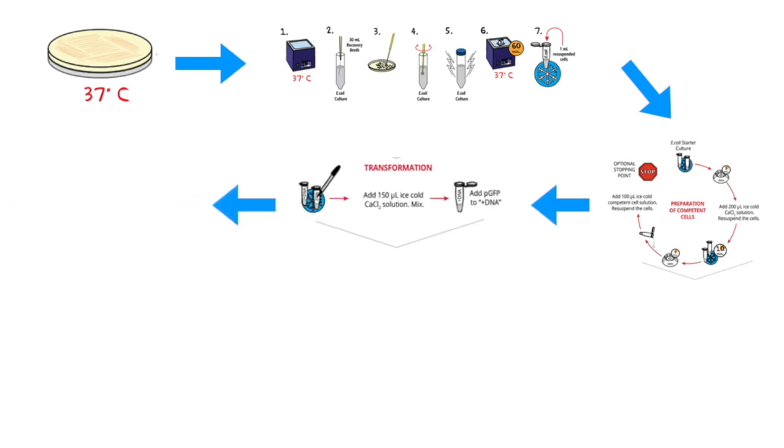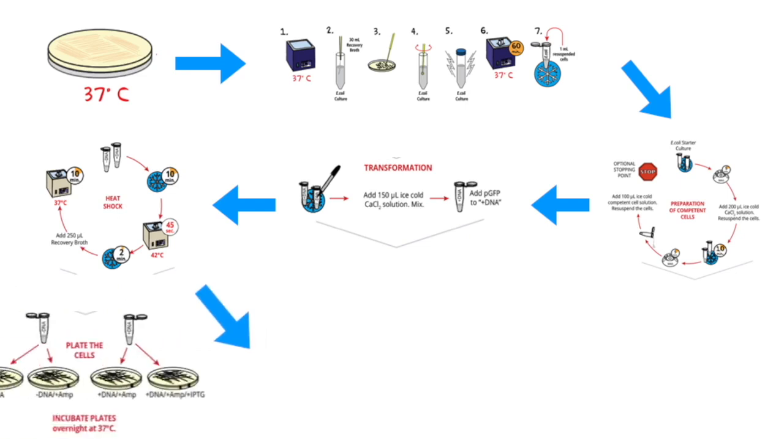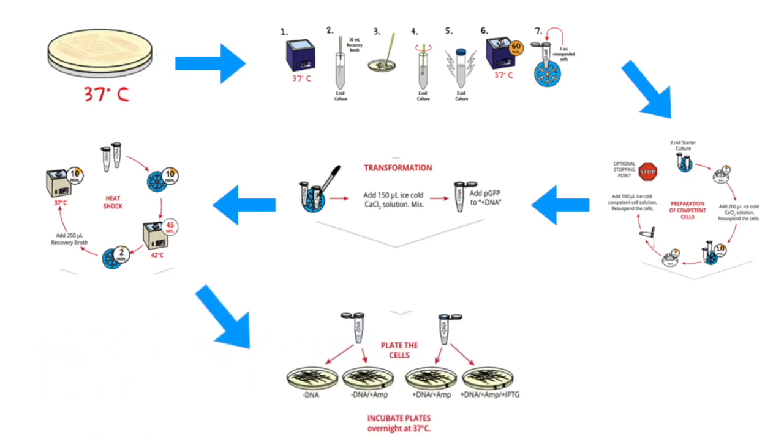Once the competent cells have been prepared, the plasmid is added and, just like a traditional transformation protocol, these cells are briefly heat-shocked. Lastly, recovered bacteria will be plated onto selective medium and incubated at 37 degrees Celsius overnight before visualization.